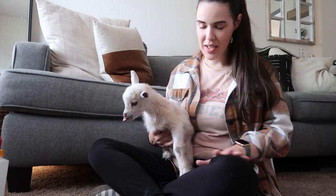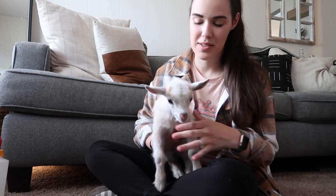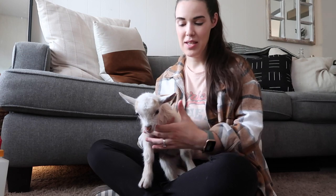We both ended up a little bit wet! We're still getting it down. She clearly doesn't have it fully down yet, but we're getting there.